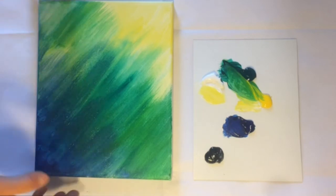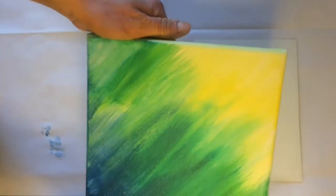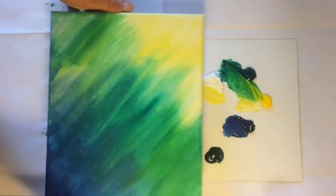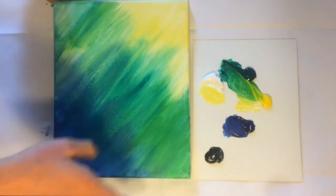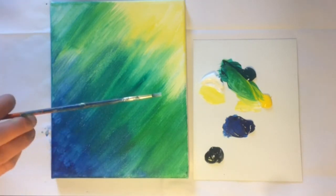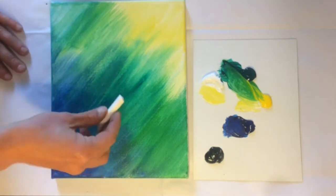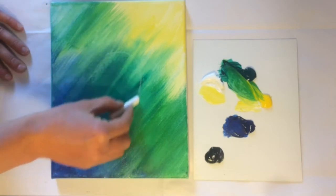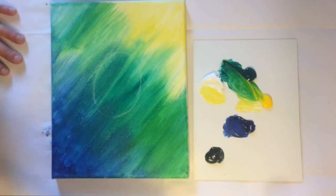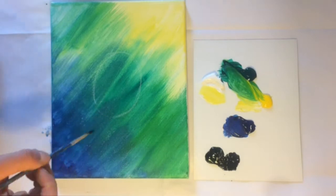Alright, your canvas should all be dry now. If you're wondering how you can tell if it's dry, you can give it a little tap, or you can shine it in the light and see if there's any shiny spots. Our turtle is black, so it's going to kind of overpower all these colors we have on here. So now I'm going to find my baby brush. And if you want to use chalk to kind of sketch out your turtle, you're welcome to do so.